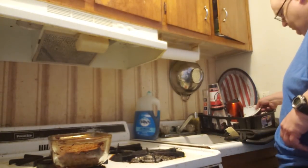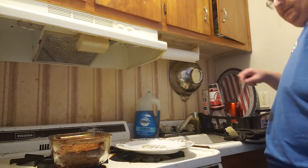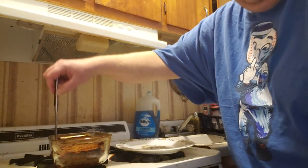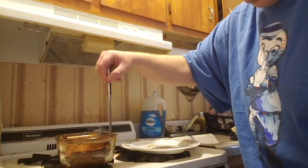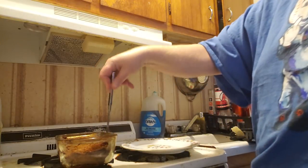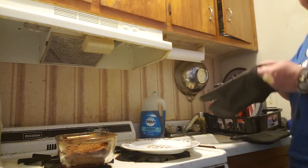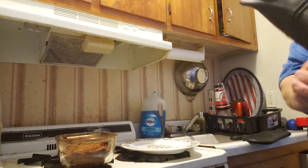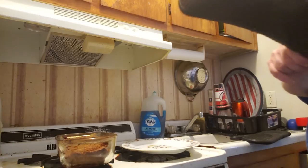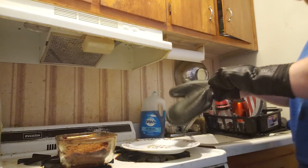Now that the meatloaf has settled, we get ready to take it out of the pot. We take the knife and cut around the edges so it will hopefully fall right out of the pan. If that generic cooking spray I used worked, it will fall out without sticking to the pan at all.